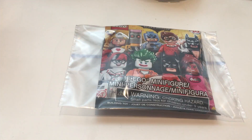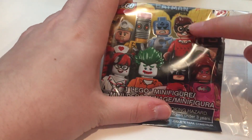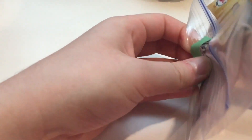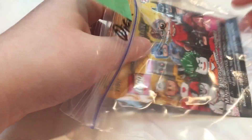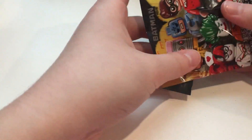Hello everyone, today I'm going to be opening one of my minifigures from my Bricklink order — it's my second to last one. This one's from the Lego Batman movie series and this guy right here, he's Batman's sidekick. I wasn't necessarily planning on getting this minifigure in particular, but he was pretty cheap, so I decided since I was already ordering from him, I might as well get him.